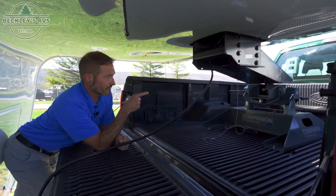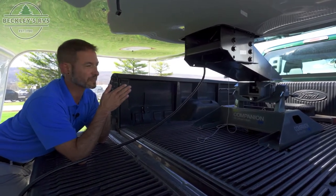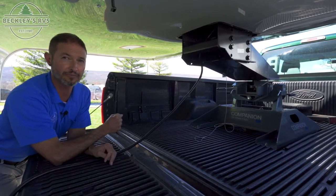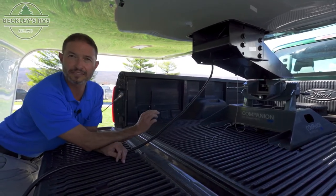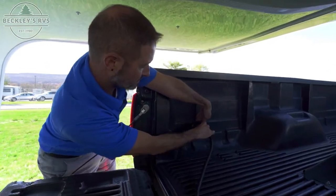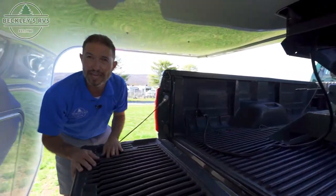The jaws have clasped around the kingpin. Best safe practice at this point is to come around back and look to make sure the jaws have fully — 100% — wrapped around that kingpin so you know it's clamped and ready to go. In this case we've achieved perfect height. We then plug in the seven-pin connector inside the truck bed, make sure your safety breakaway cable is accessible on the side of your truck bed, and raise the tailgate.